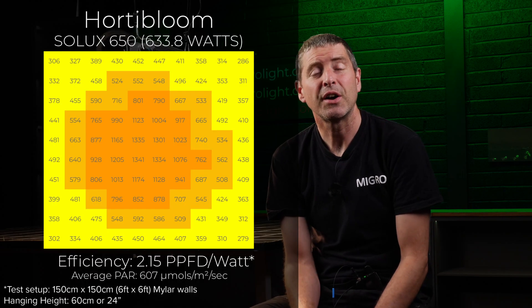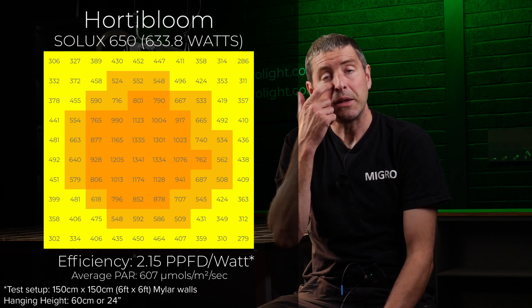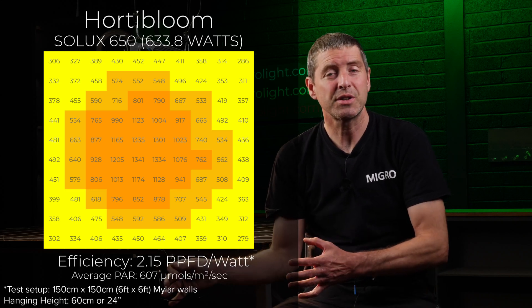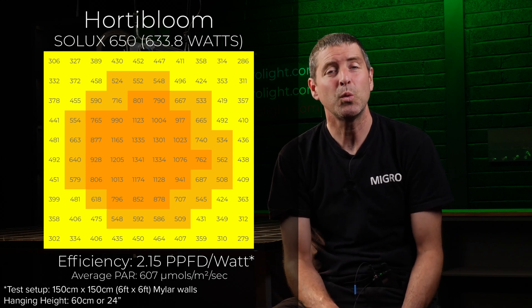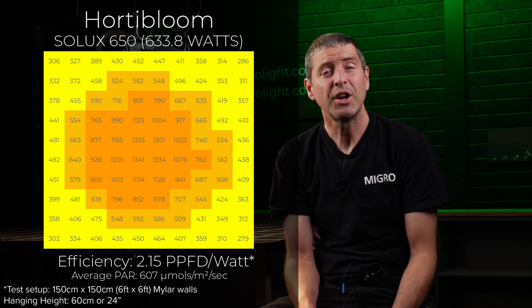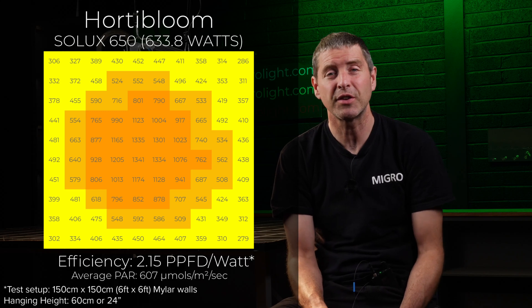The unit consumed 633 watts and produced an average power across the target area of 607 micromoles. This results in a system efficiency — that is, total power reaching the plant canopy divided by total power consumed — of 2.15 micromoles per watt. That is a really good efficiency result, reflecting the quality of the components in the fixture.